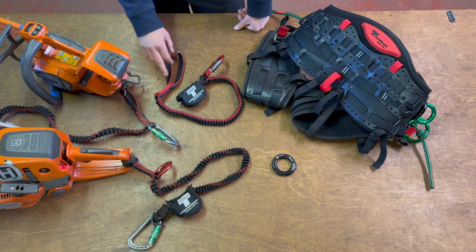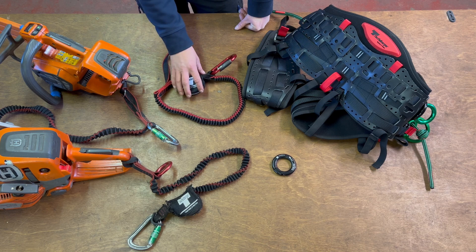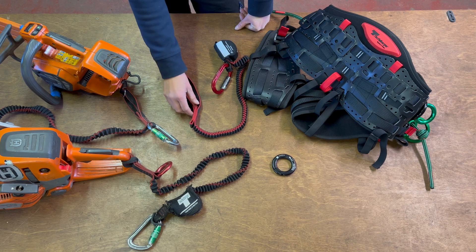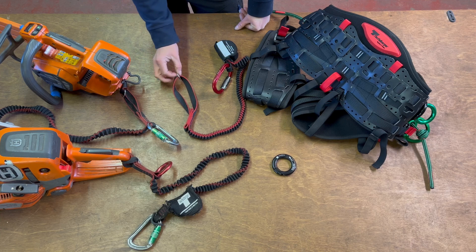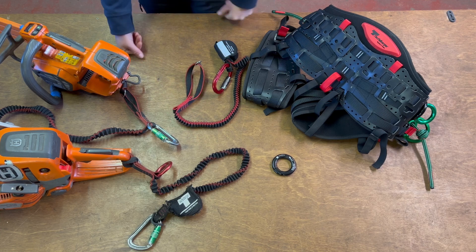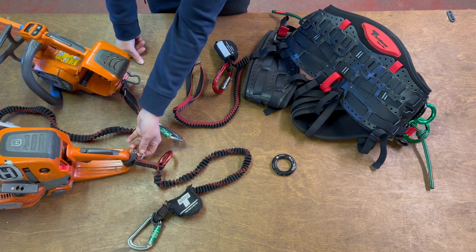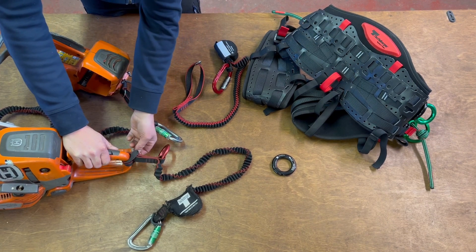Having a look at it once we've got it out of the box, we've got a carabiner that we attach at one end — this is the end that attaches to the harness — and then we have a larger webbing loop which we attach to the chainsaw. Looking closely, you'll also see there's a very small little ring. The benefit of that is, once you attach it to the chainsaw, if you keep the ring in the end of the lark's foot it makes it easier to remove if you need to.